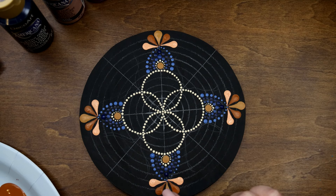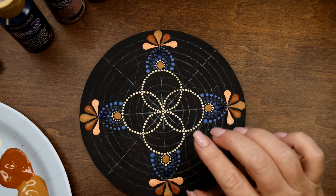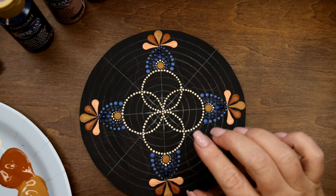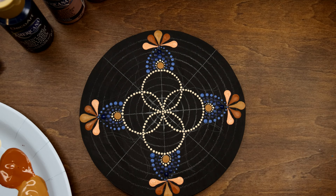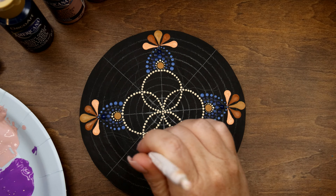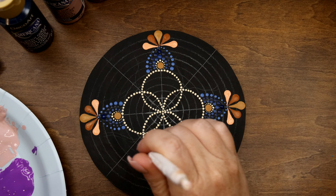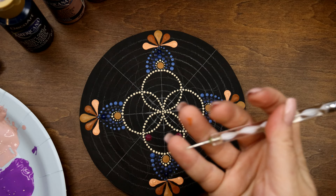Now that we've finished our neutral tones — the brown tones — we're going to go into our purples. Be careful putting your hand down so you don't smear anything wet. We want to finish this larger part right here. I'm going to take my number eight dotting tool and go into my Poetic Plum — that's the darker purple. I'm going to dot right in the corner where these two circles meet, one on both sides. Try not to get it in the white part.